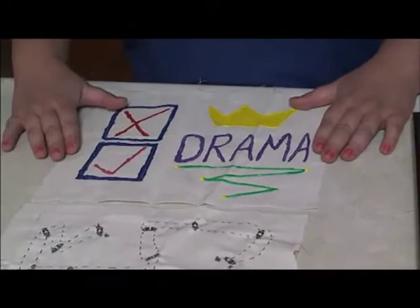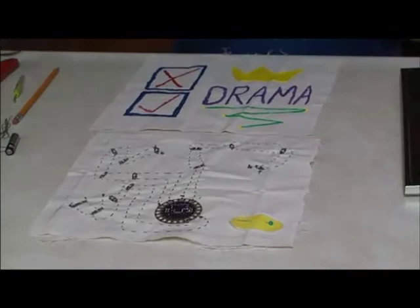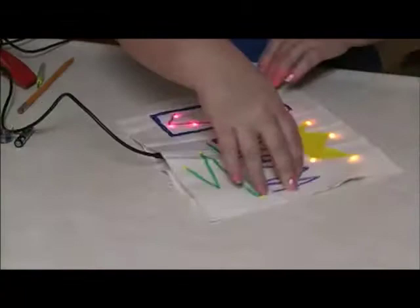As you can see, the puff paint or fabric paint has been applied to the fabric to complete the design on the outside. I've also added the remaining code to the rest of the pins on the lily pad, with the exception of the battery source. So because this also acts as a power source, we can see what the design will look like when it's lit up with the fabric over the top.